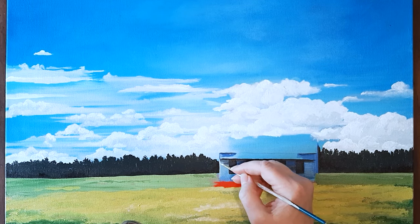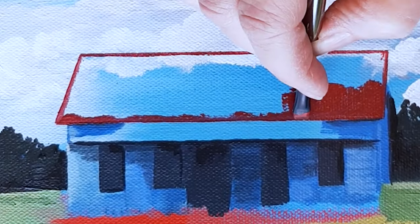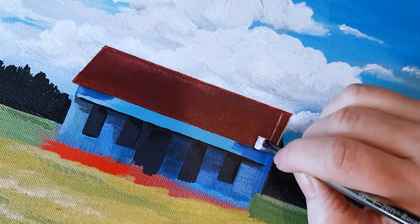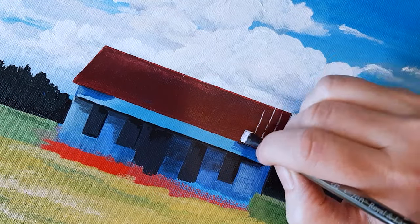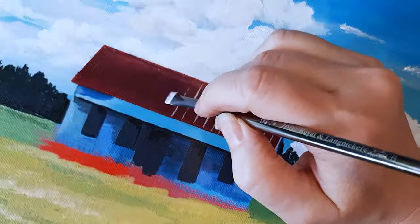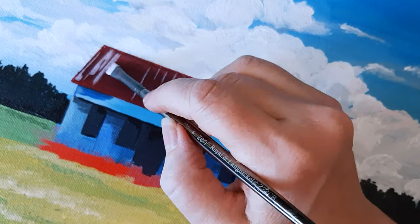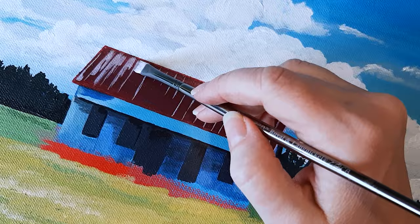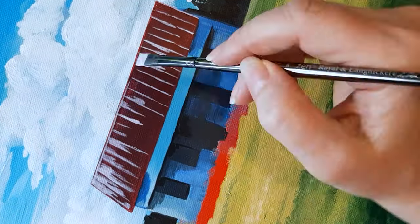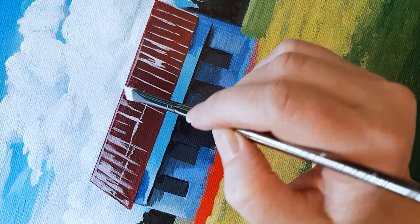Notice that I'm also adding in some shadows on the right, since my light source is coming from the top left.